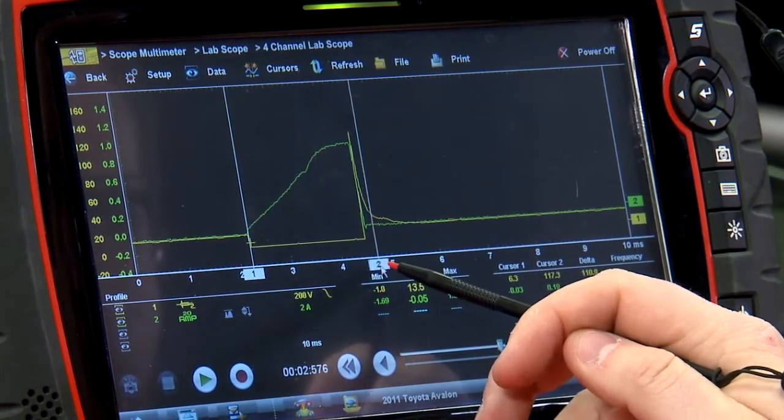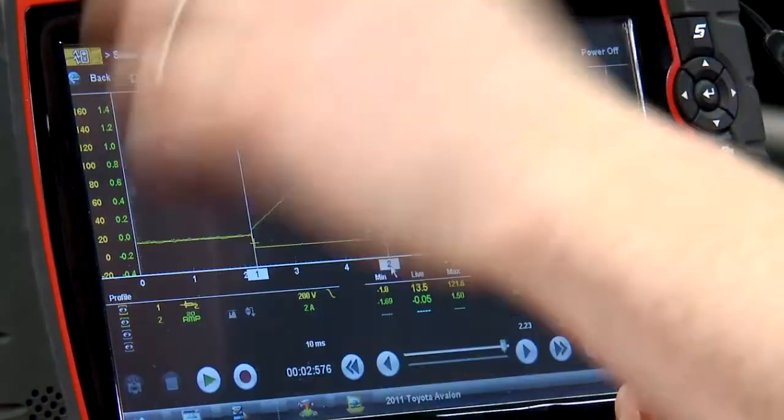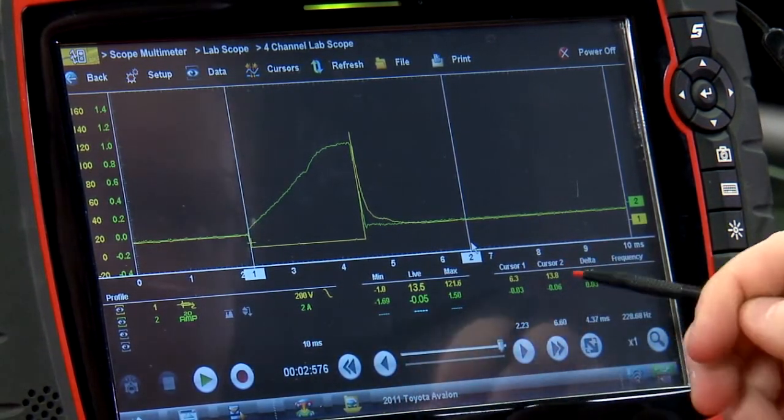Over here we're going to see another little bump — we'll call that coil oscillation. That's the voltage just ringing back and forth within that coil. Then the voltage should go back to about alternator voltage.